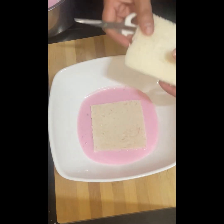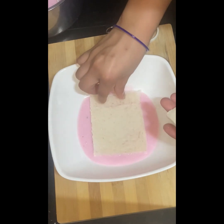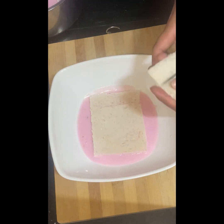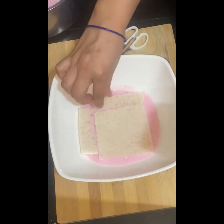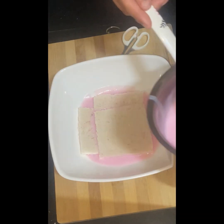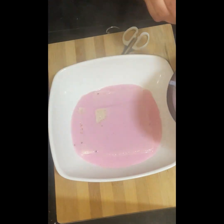We will keep the custard warm. I will cut the bread to fit the shape of the dish and use the custard as the base. I will set the bread well and put a layer neatly. After that, we will put a custard layer on top of the bread.